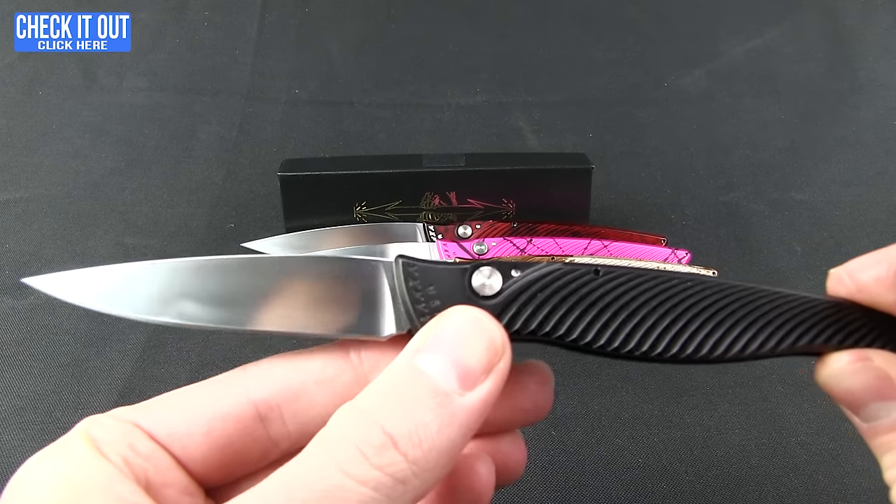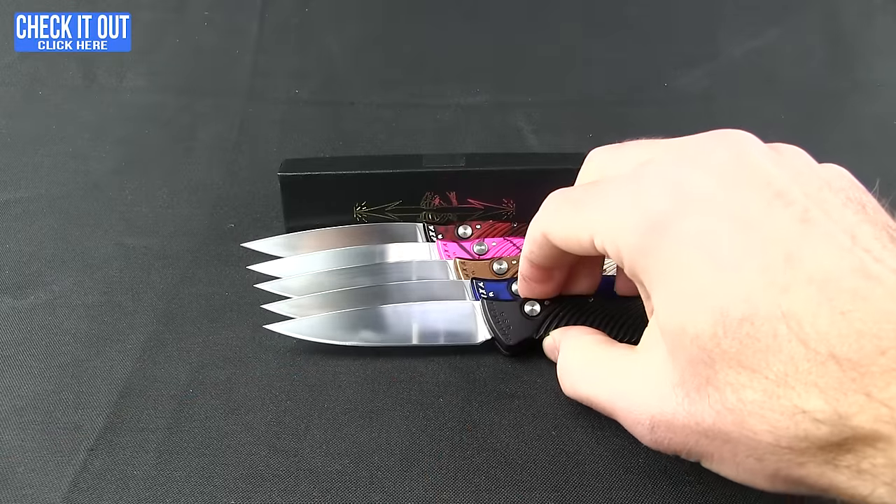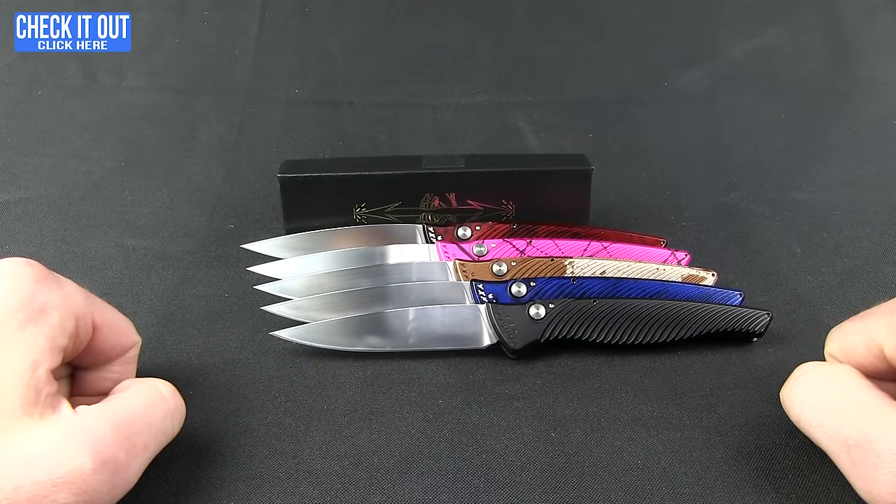So there you go — that is the DNA, with the little helix on the back. Go ahead and check these out by clicking the 'Check It Out' button and heading over to our website. Thanks for watching everybody, have a good one.